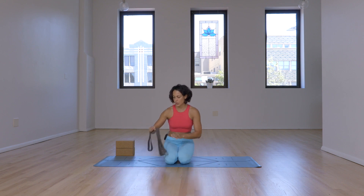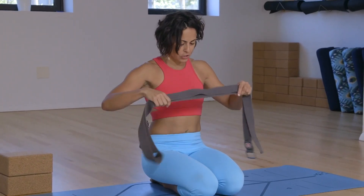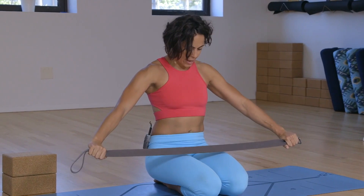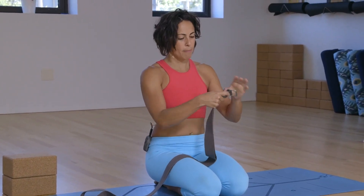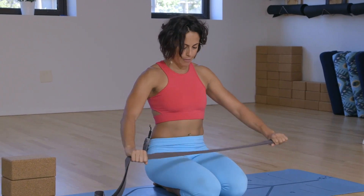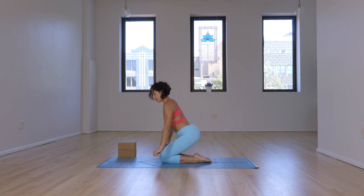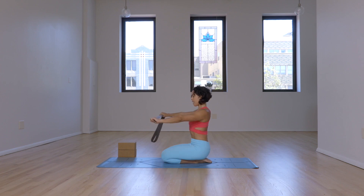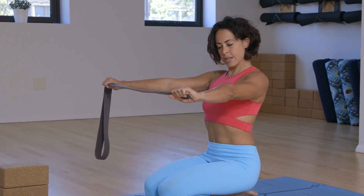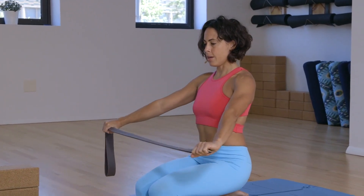First things first, we'll start with the shoulders. With this one, you'll want to use a strap, and the strap will be as wide as your shoulders — no wider. When you hold onto it, make sure that you hold the metal piece, that way it's nowhere near your face. We'll start with the shoulders on the back. Make sure to start with the shoulders up, back, and broad. Bring the strap in front of you. See if you can keep the belly in and the spine long. From here, we'll go back and forth.